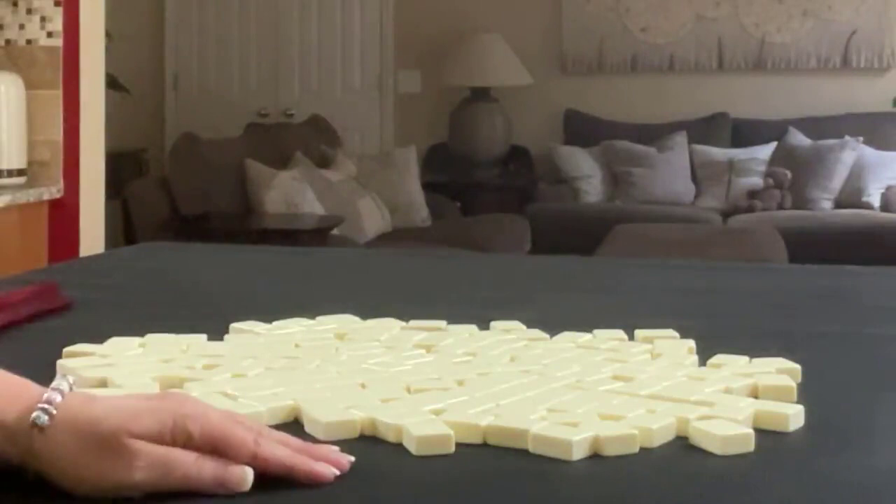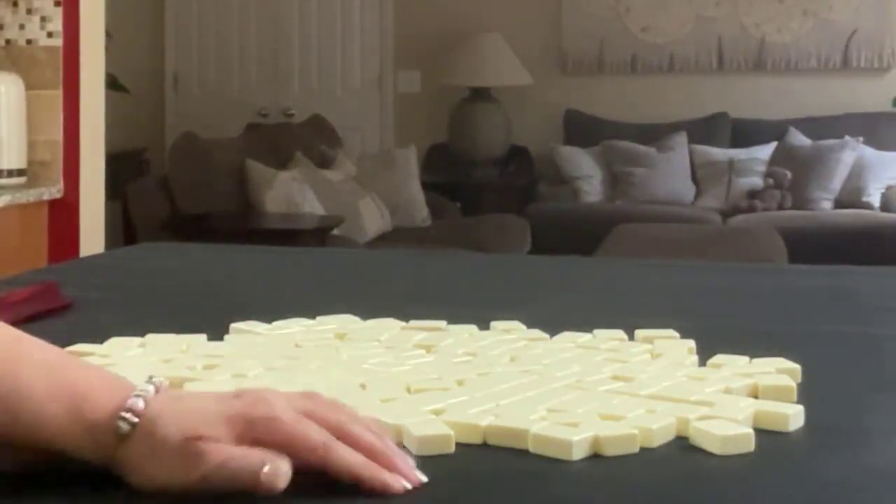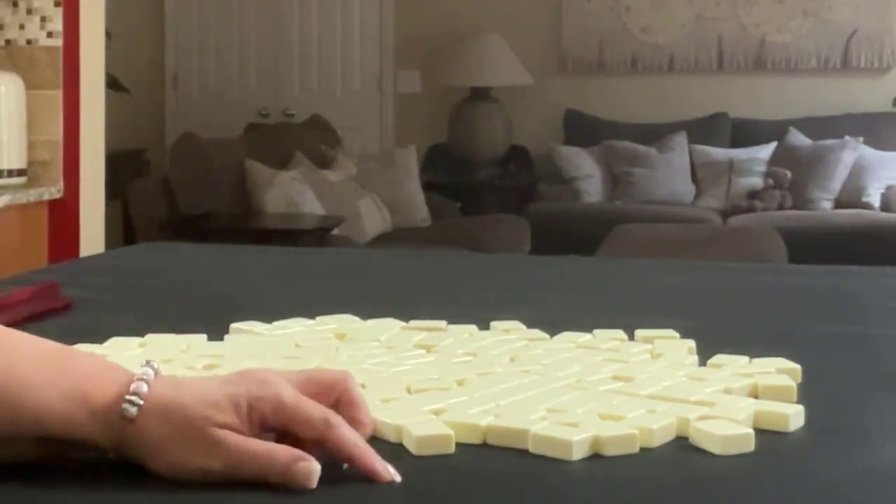If you're new to Mahjong or if you already know how to play and just want to build your skills, consider subscribing to my channel so you won't miss anything. We're going to do three random pulls. We'll be the dealer and then non-dealer, so we'll get 14 tiles, then 13, then 14.